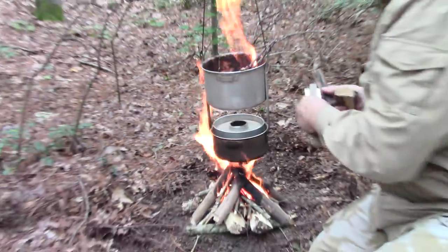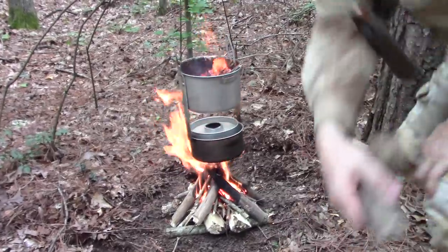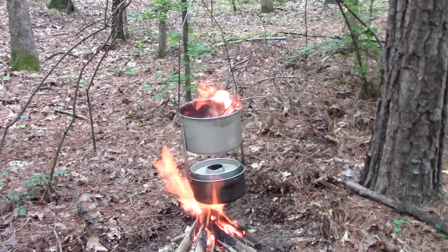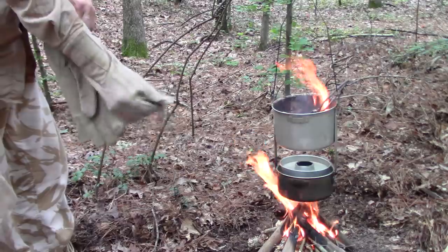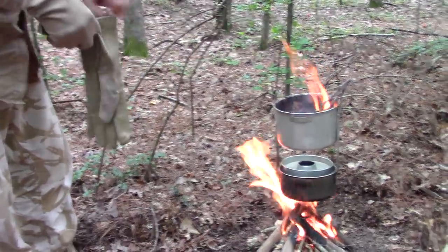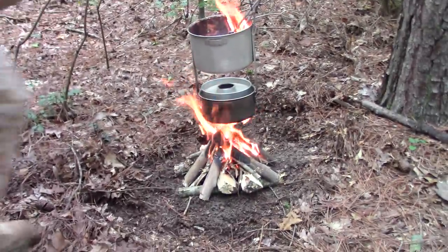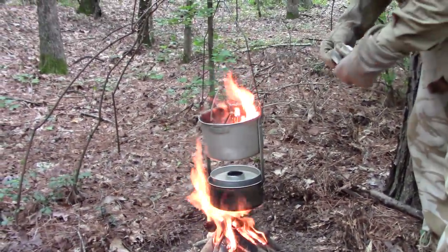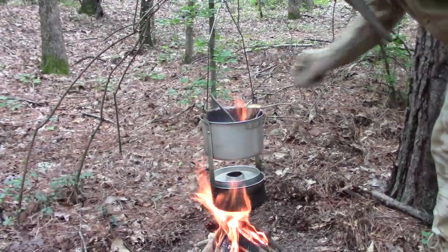Let's put in a couple little bitty pieces of wood in here. Nomex glove time — it's starting to get a little hot. I love these Nomex gloves for messing with fire — you cannot beat them for dealing with fire.